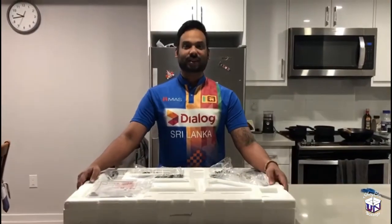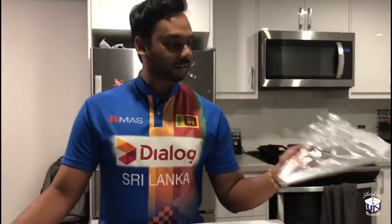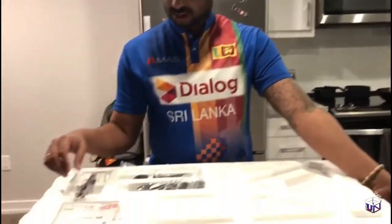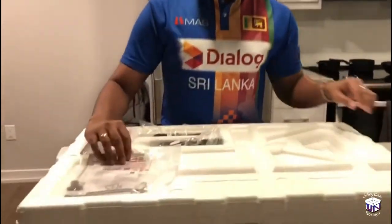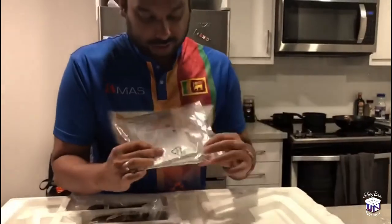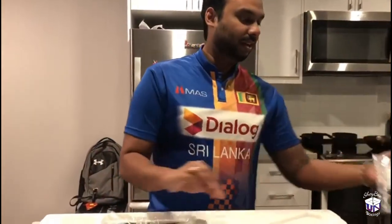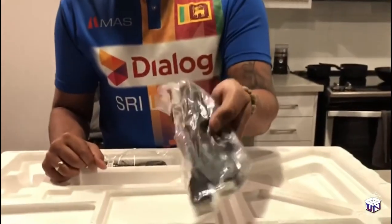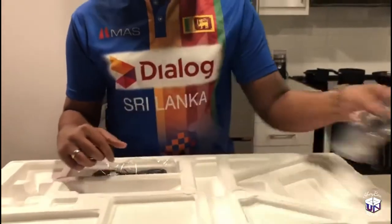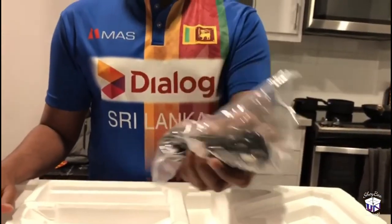So, this is how ViewSonic packages monitors. We have the base for the monitor, and the stand that connects the monitor to the base. And a fancy looking Philips screwdriver with the nuts that connects the monitor, the base and everything together. Then we have the HDMI cable that comes with the monitor. And lastly, we have the power cord.